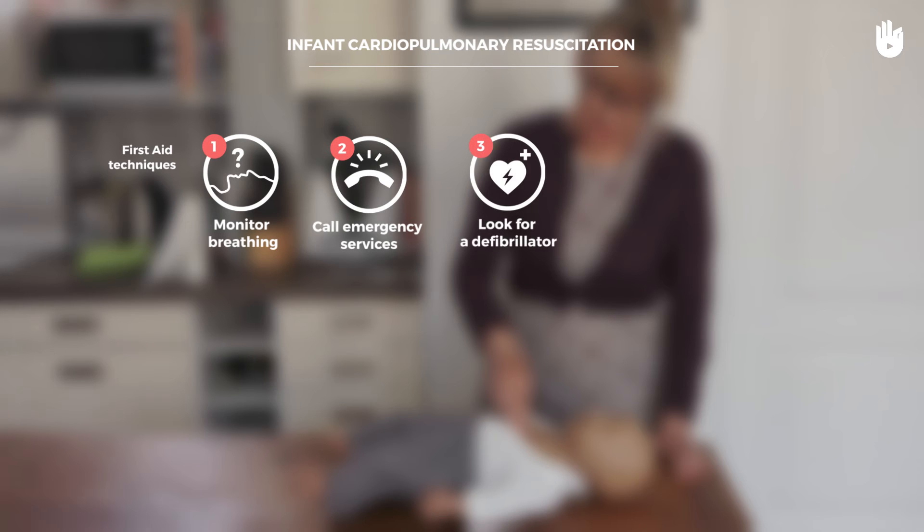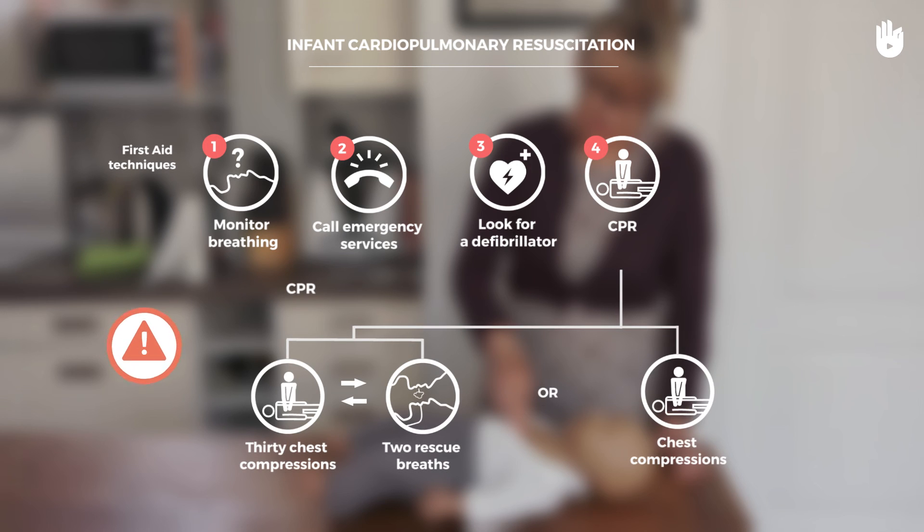In the first few minutes after cardiac arrest, the victim may breathe weakly or take occasional gasps. These are known as agonal gasps and should not be confused with normal breathing.